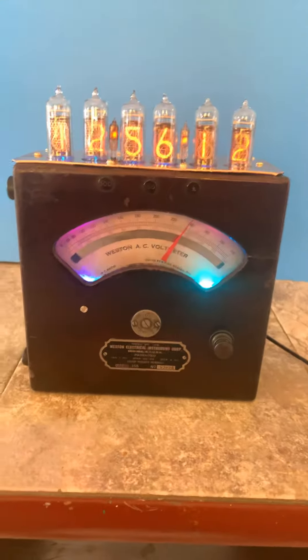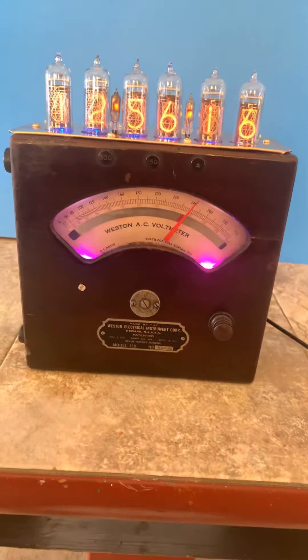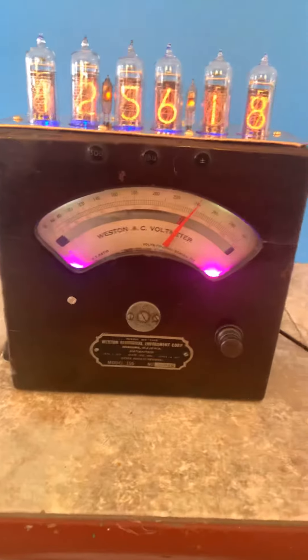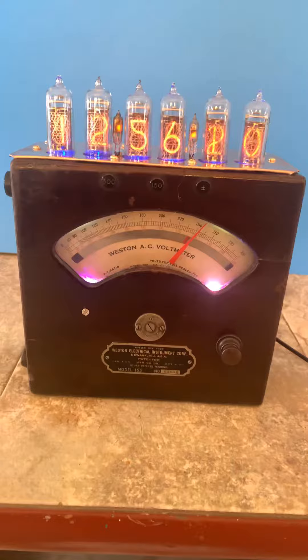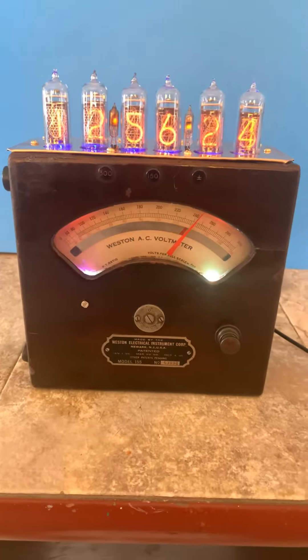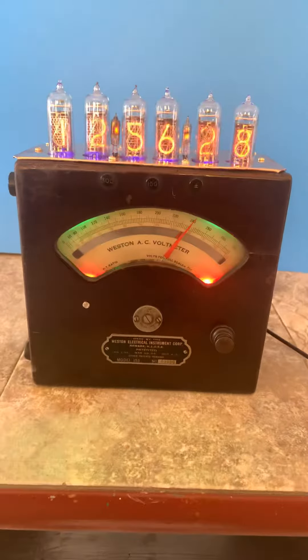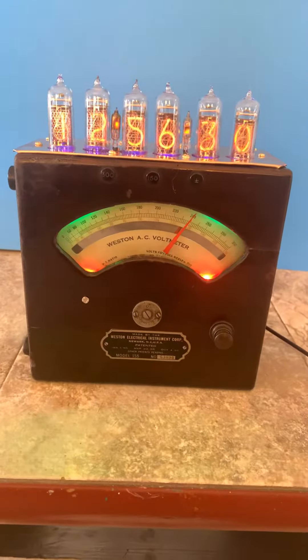Well, this is another new one — it's really an old one, which is still a new one. Anyway, it's a Weston 155. This one has never been opened before because it still had the wax seals in the screw holes that hold the bottom on.